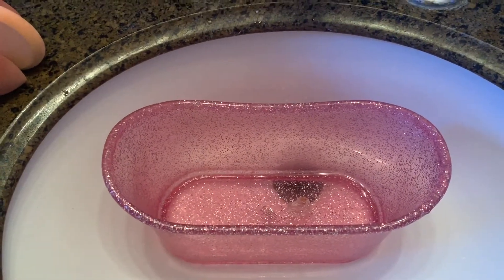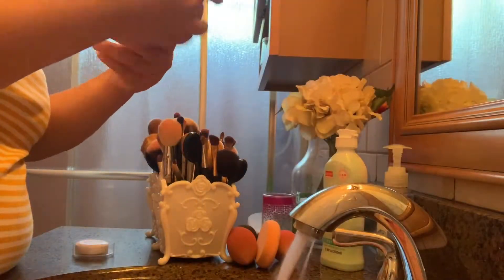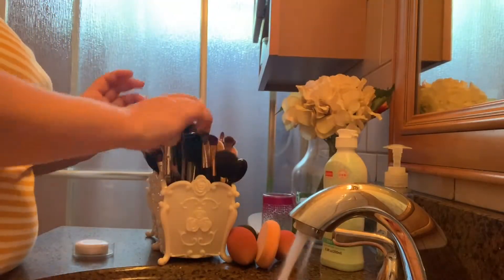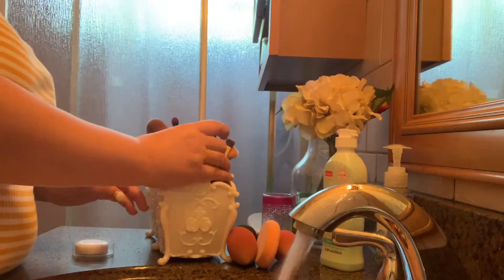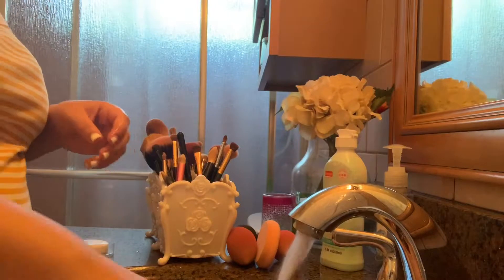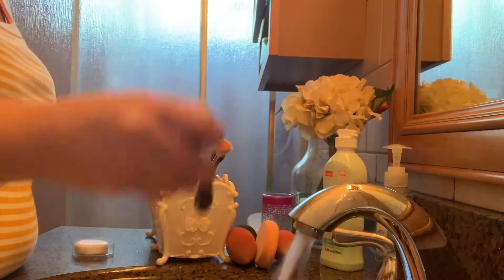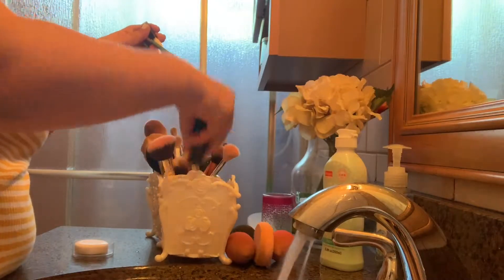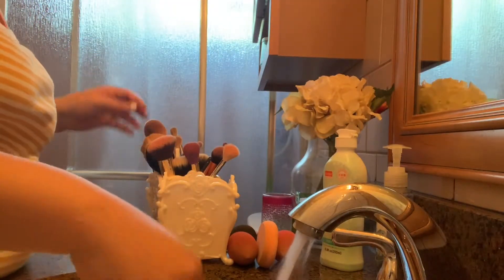I'm going to fill up this container with water and put my brushes in there so they can soak while I'm cleaning the rest of the brushes. So let's get started. I'm putting all of my makeup brushes into the container and filling it up with water. I'm also going to add some soap so the brushes can soak in the soapy water.